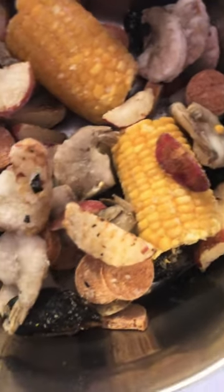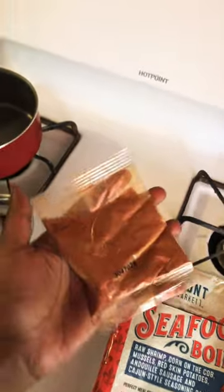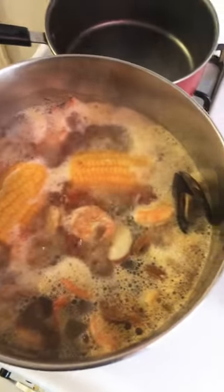It did come frozen and they gave me a seasoning packet — I do not recommend you use the whole thing, just use half. But the finished product was everything and I definitely recommend you try it.